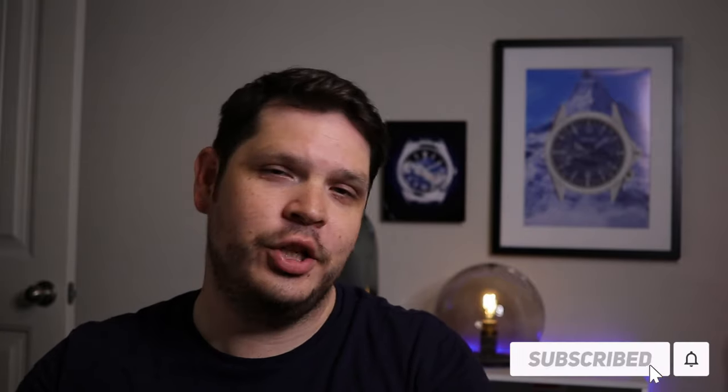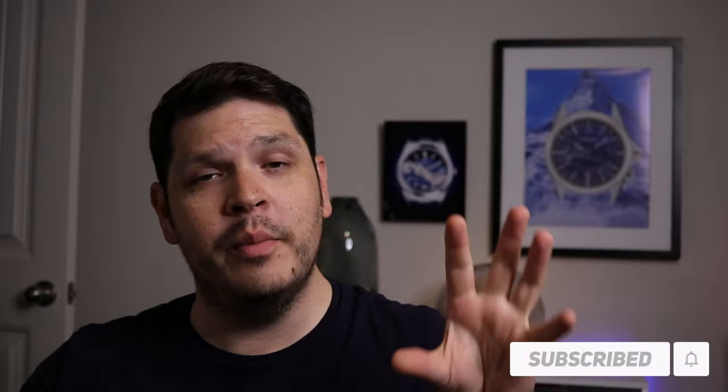Please join the Schwartz Force — subscribe if you haven't before. Welcome to the channel, by the way. And please give this video a thumbs up. That actually helps tell YouTube's algorithm to send this out and recommend it to other people who may not have heard about me. So I appreciate you guys.